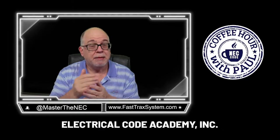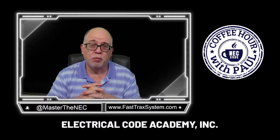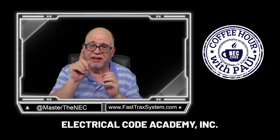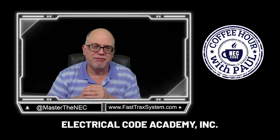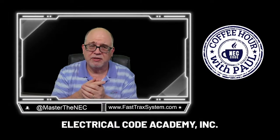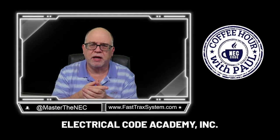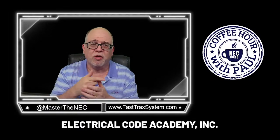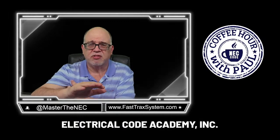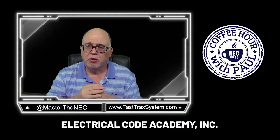It's an annual subscription, but if you sign up now, you can get $25 off using the coupon code 25OFF at checkout. You'll get access to amazing videos including a grounding and bonding series — about 12 hours — and an extensive program on swimming pools, spas, and hot tubs. We're adding new videos every week, so it's going to be an amazing platform.